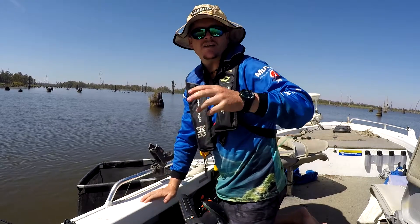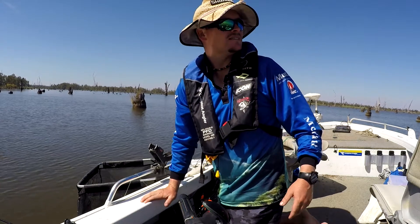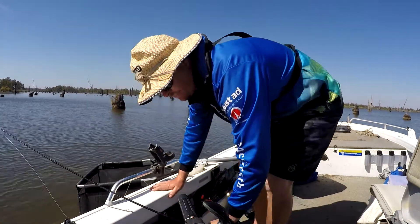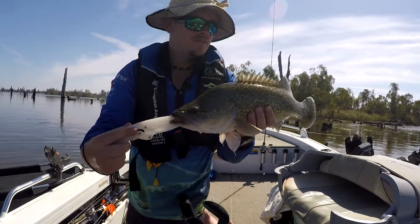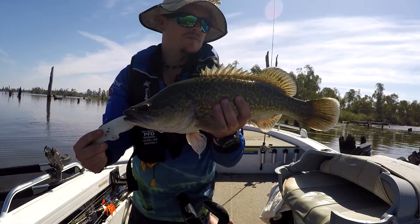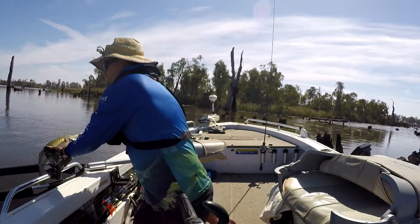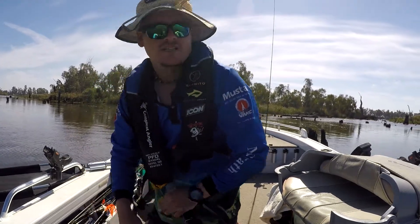It hasn't been that long — like about 40 to 45, maybe 50 minutes. But in the middle of the day you do expect to encounter that. He'd be 47 to 50 centimetres, I guess. Beautiful markings on him. Hopefully I can upsize from that, but if I catch a whole bunch of these it doesn't matter. So I'll put him back in the water and release him. Happy days.